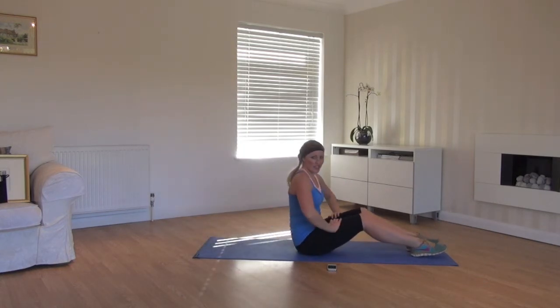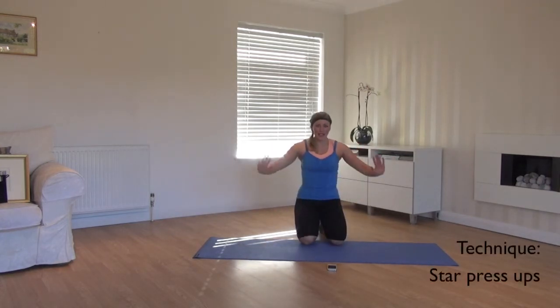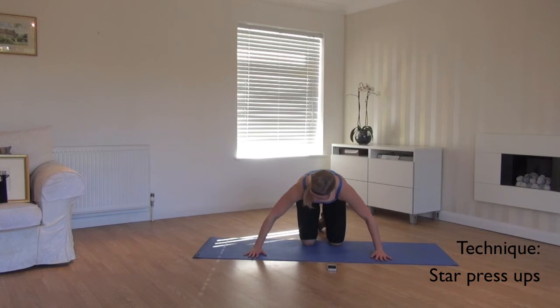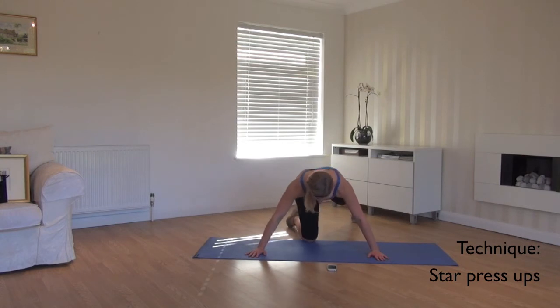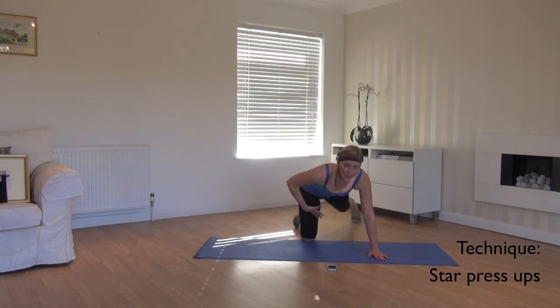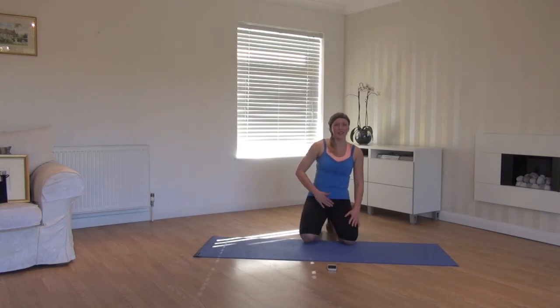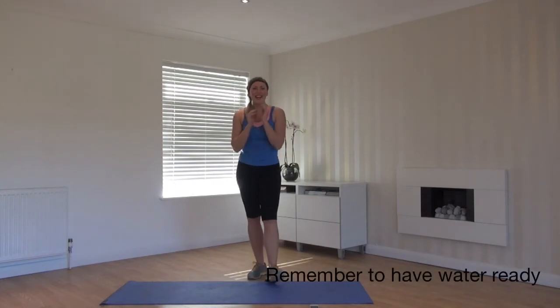Last one — star press ups. We're going to take it wide with hands and your feet, so we're going to work the core harder. Take your hands a couple of inches wider than you normally would. Keep the fingers spread to spread the weight. Take the feet out just as wide. Draw the body weight forward up onto your toes as much as you can and then drop through here. This allows you to work deeper into the chest and to give your core more control. So you're dropping forward, working really hard through the abs. We've got 50 seconds on with 10 seconds rest. Get your water and let's go.